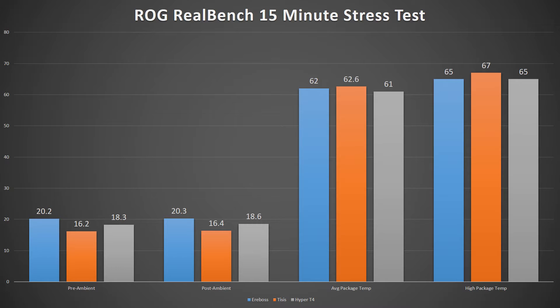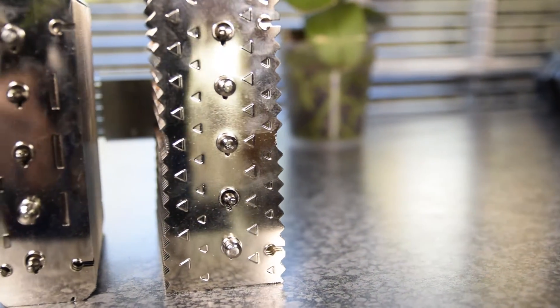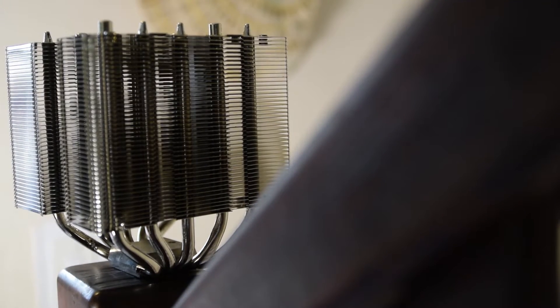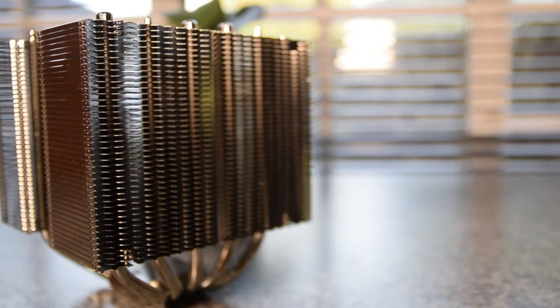didn't allow for the Tisis to show it was the best cooler out of the bunch. This, of course, was not true of my Just Cause 3 benchmark, where, when the CPU wasn't too intensely tasked, the Tisis had the best result by far. Summing up the results, the Tisis seemed to struggle on higher-load tasks, including the AIDA64 and ROG RealBench stress tests and my Ashes of the Singularity benchmark. However, when the CPU was asked to do less intense work, such as in Just Cause 3, the dual-fan setup allowed for much lower temperatures.